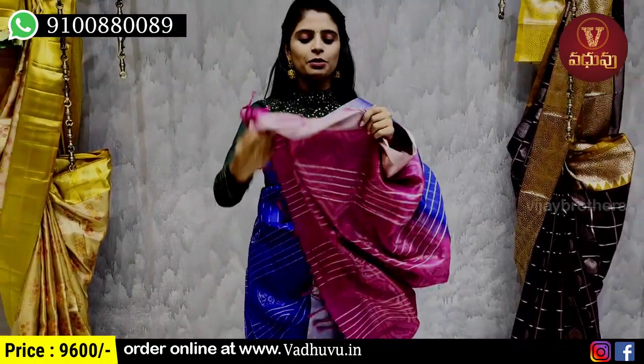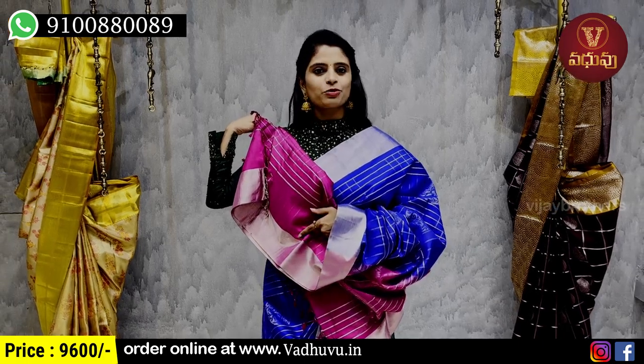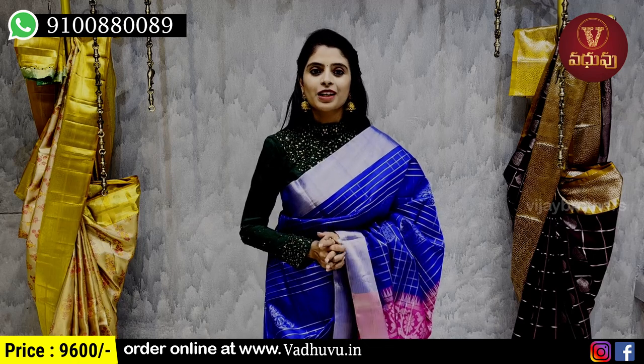And the blouse is obviously a contrast blouse. The color pattern is in the color. The price is 9600 rupees. It is important to select the right color.